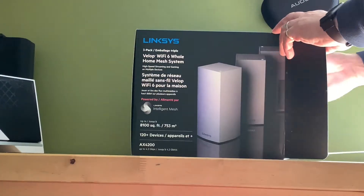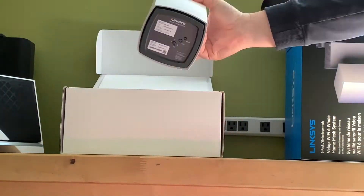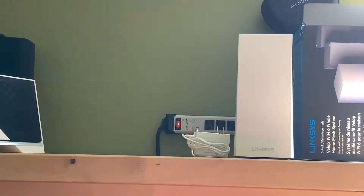Hi, I'm Brad Moon for Best Buy Canada's blog. Today I'm looking at the Linksys Velop AX4200 Wi-Fi 6 whole home mesh router system. This is a tri-band intelligent mesh router with speeds of up to 4.2 gigabits per second.